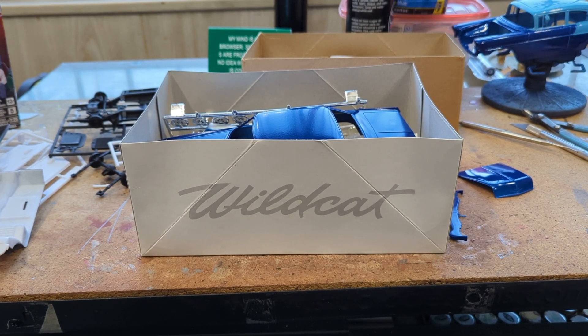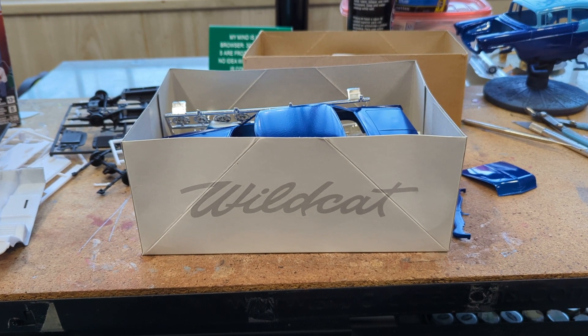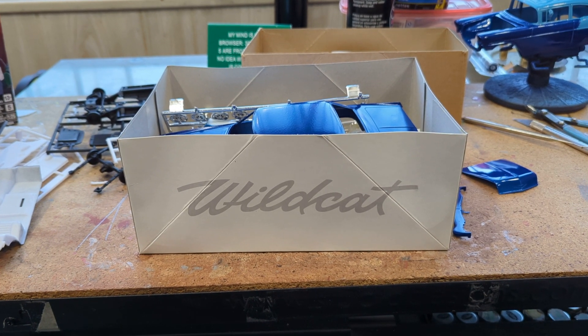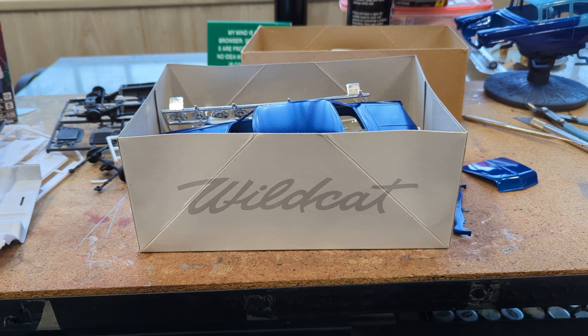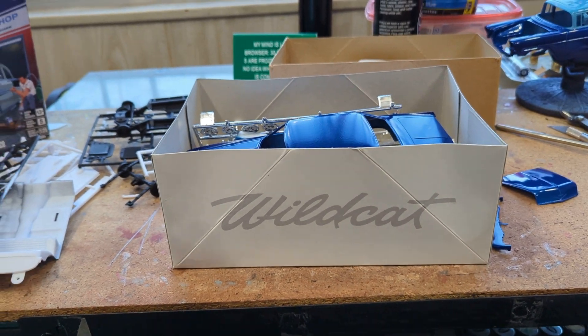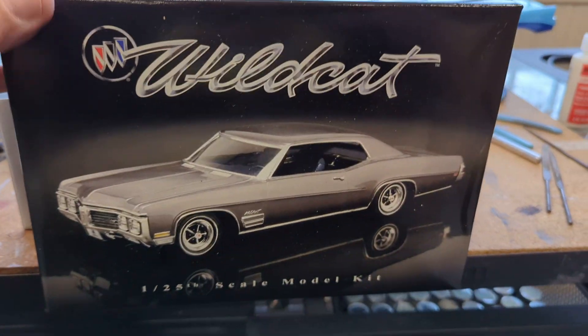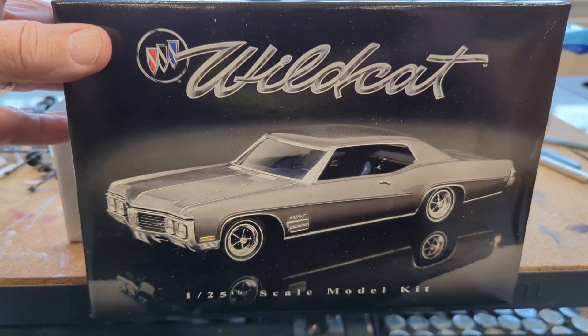Good day everybody. This is the Hemet Hermit Modeler coming at you with a little update about what I've been up to lately. I've got several projects going, one of which is the 70 Buick Wildcat from AMT.